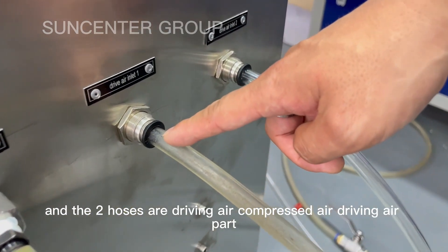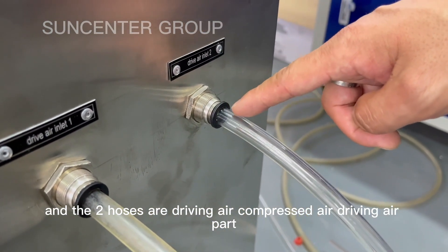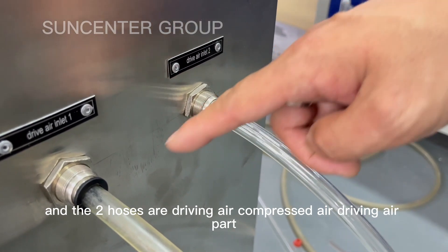And the two ports are driving air — the Cobra Trans Air driving air port.